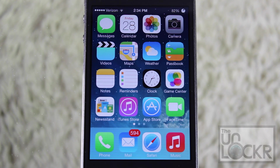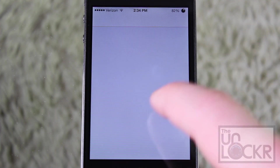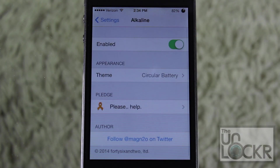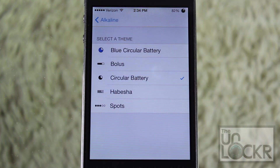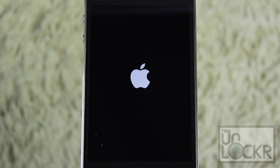The only configuration you can really apply is to change the symbol's color to blue. To do so, go to Settings, and then scroll down until we find Alkaline, and tap that. Alkaline comes installed with the circular battery tweak automatically. Tap Enable if it's not already, and go into Theme. We're going to have a look at the blue circular battery. Tap Alkaline on the top left, and Respring on the top left, and wait for your phone to restart.